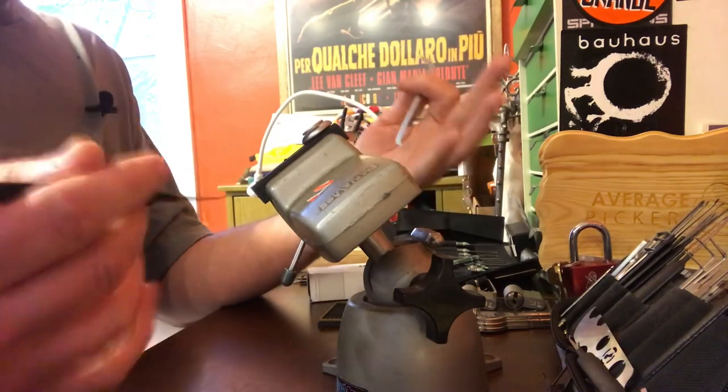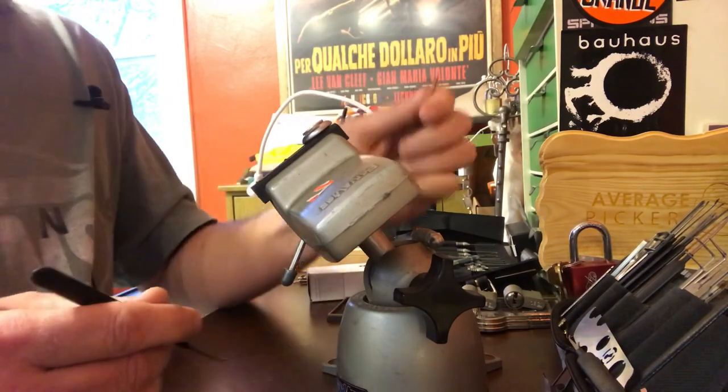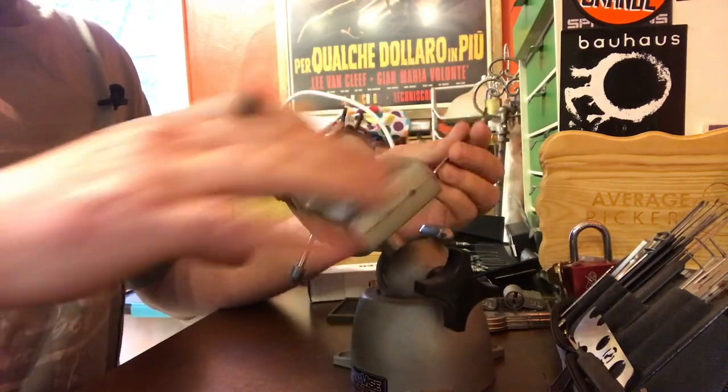Hey everybody, Average Picker here. I feel like it's been a minute since I've done a video. I got a bunch of these in at work the other day — we were going to throw them all out. I salvaged them, figured I'd bring them home.